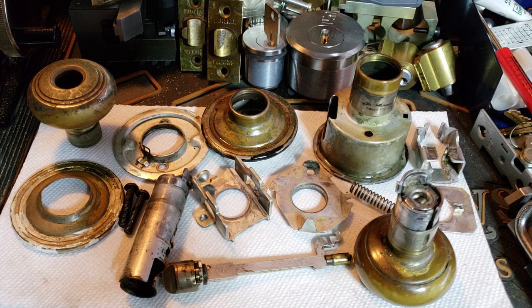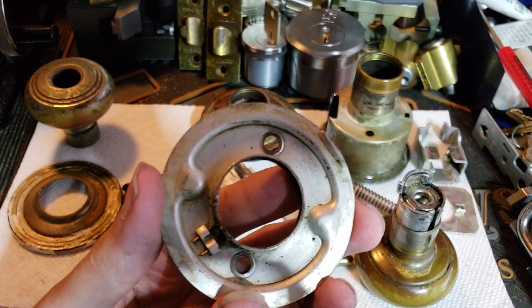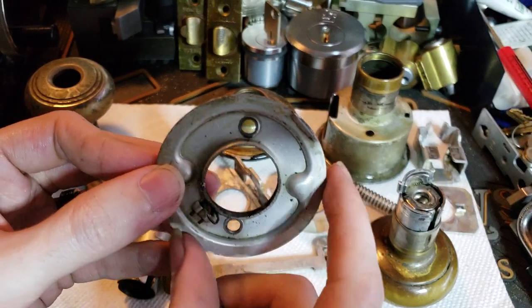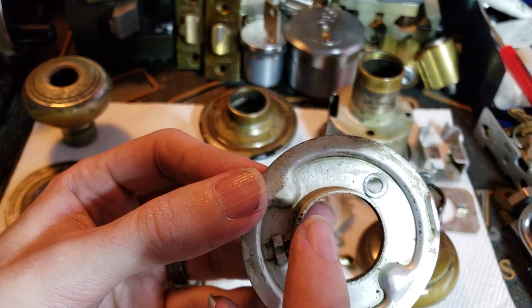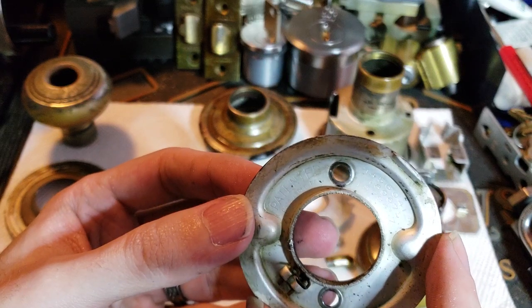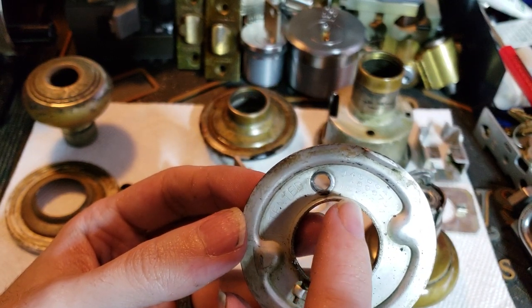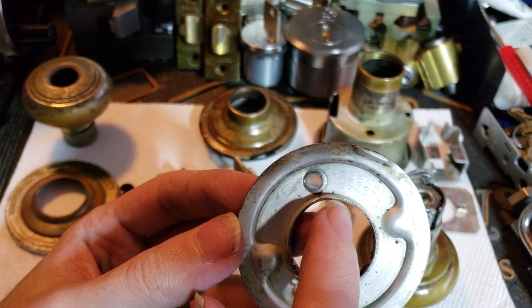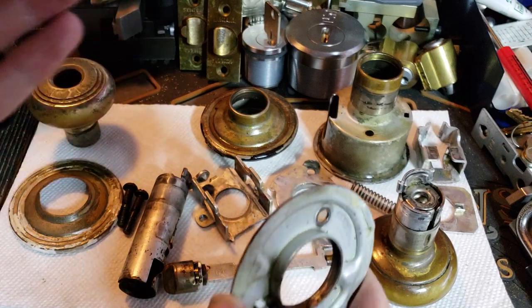What I have here is probably one of the very, very earliest versions of the Schlage A-Series. Embossed on the inside plate are the words 'patented' and 'patents applied for,' along with three patent numbers: 1456041, 1489675, and 1579457. These are some of Schlage's earliest patents for his cylindrical lock design.